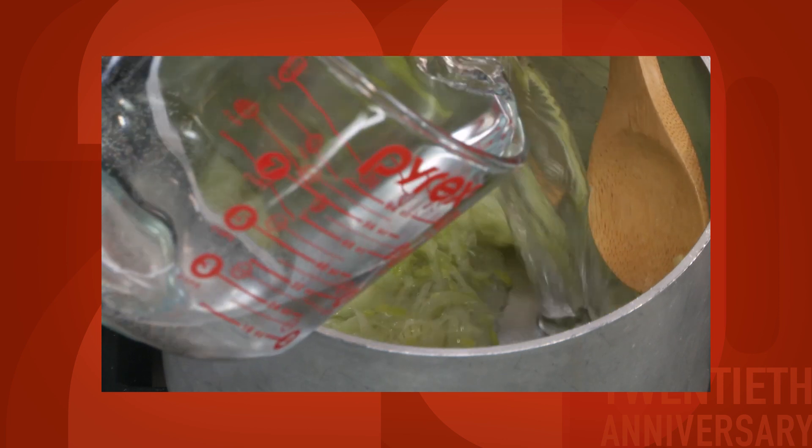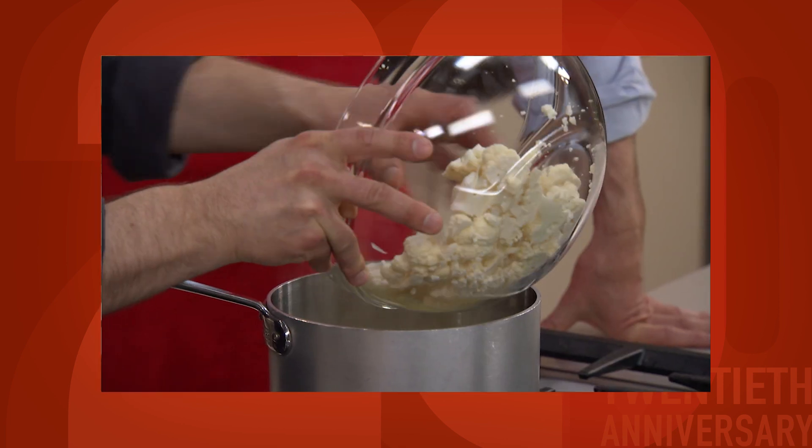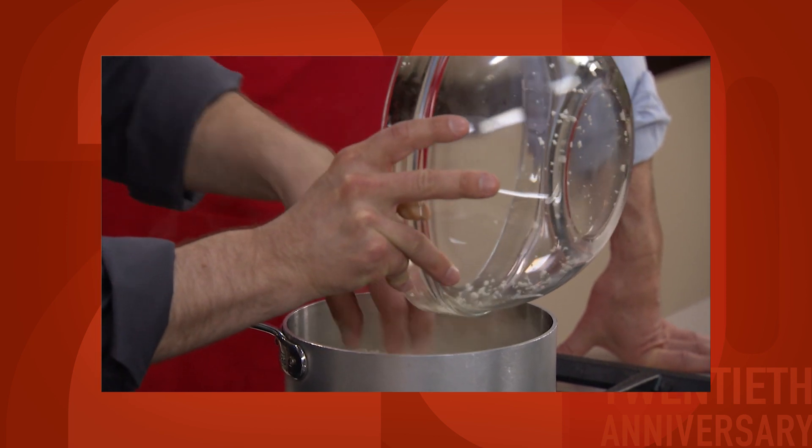Since cauliflower tends to get sweeter as it cooks, we're gonna add this in two stages. That way we get some of that grassy, just-cooked cauliflower flavor and some of the sweeter, nuttier flavors of the long-cooked cauliflower.